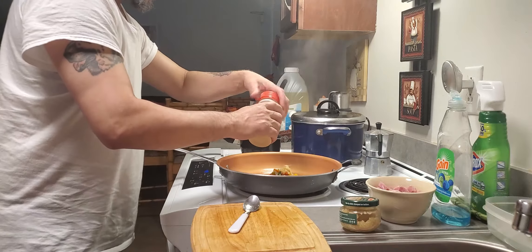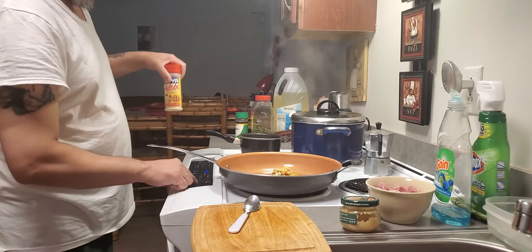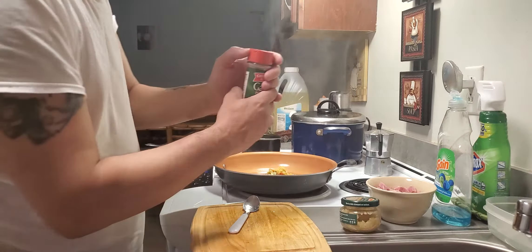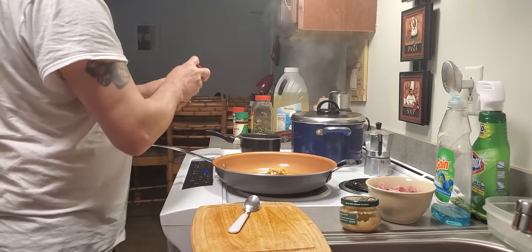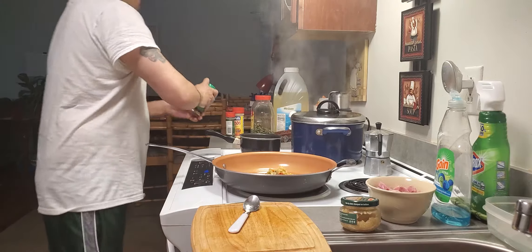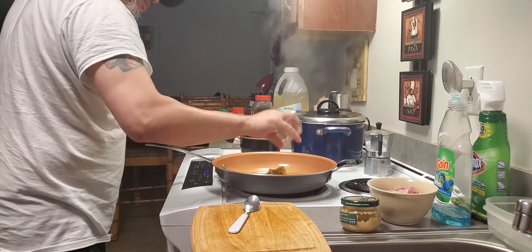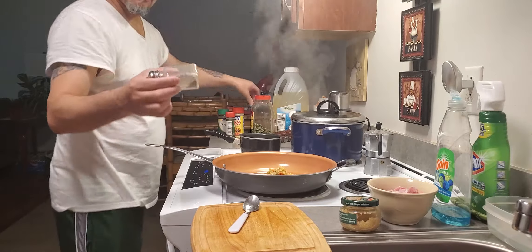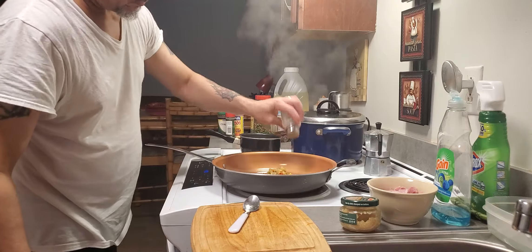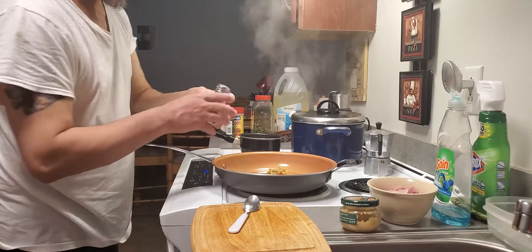Adobo. Galizar. Y orégano. Salt — I'm not gonna put too much salt because the ham is already salty. Peppers. Salt.